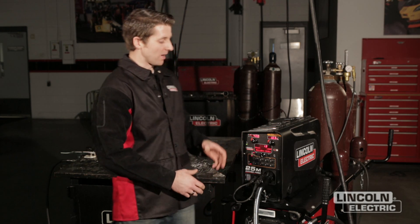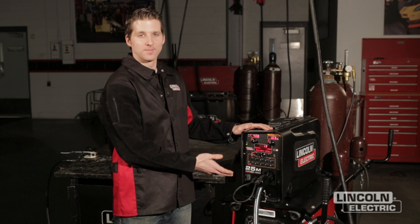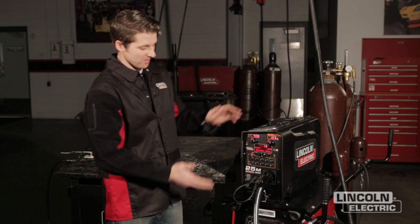Hi, my name is Matt Albright with the Lincoln Electric Company and today we're going to talk about memory setup and user limit setup on the PowerWave platform. Today I'm working with a PowerFeed 25M, which is a suitcase style feeder, PowerWave S350 power supply, and the PowerWave STT module.